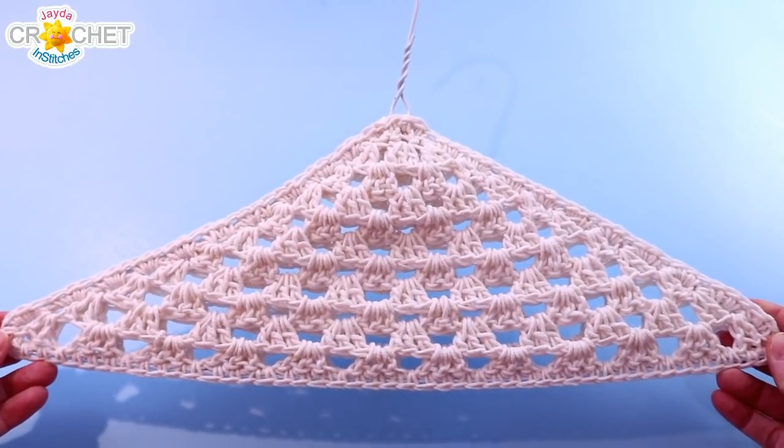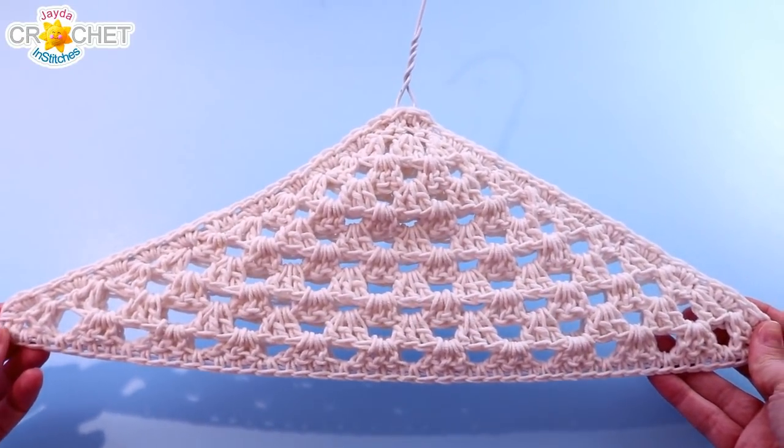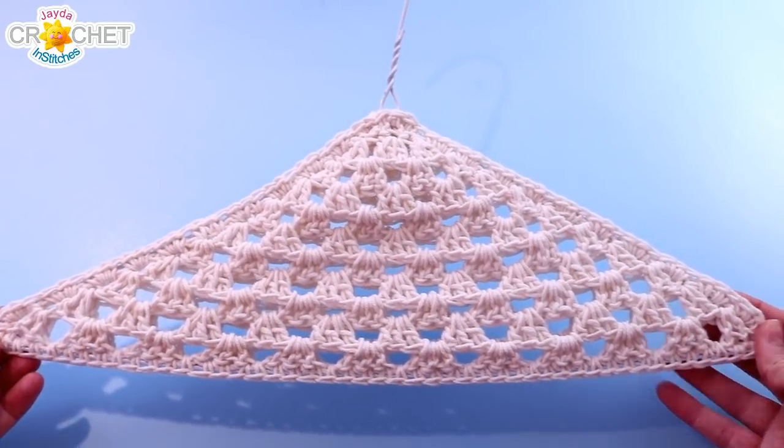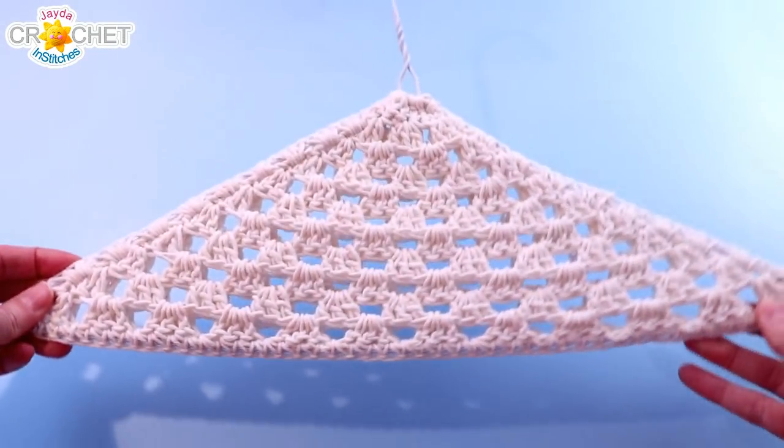Our clothes hanger cover is made in two parts — side 1 and side 2. Side 2 is built onto side 1, and we'll explain that in the tutorial. Both sides are made exactly the same way, so you're going to repeat side 1's instructions for side 2, and it's going to look just like this when we've got the whole thing assembled.